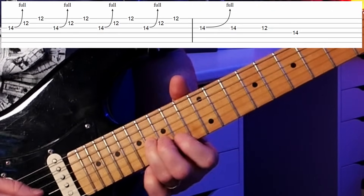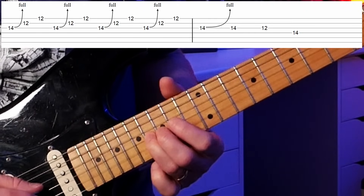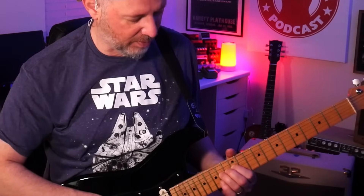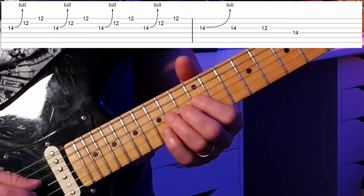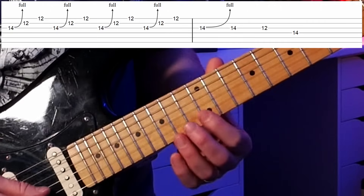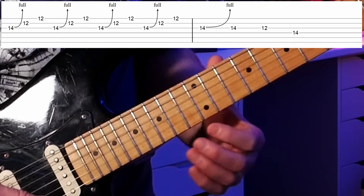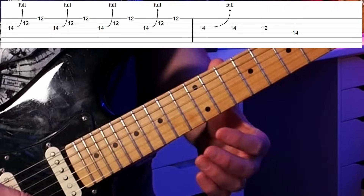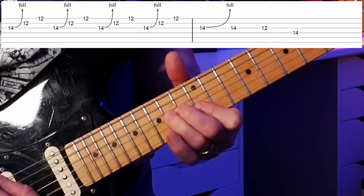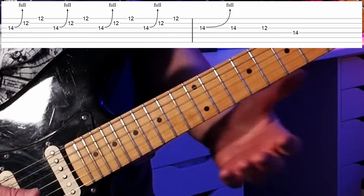When you bend, you're going to be collecting the other strings underneath your fingernail so they stay silent. As we bend up, our next note is a B on the 12th fret of the B string — that's part of the E chord — and then our final note is on the high string at the 12th fret, which is an E, the strongest note in the key of E. You hear this in tons and tons of blues music.